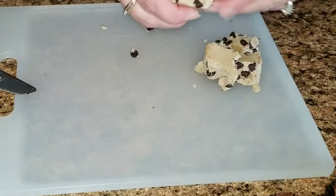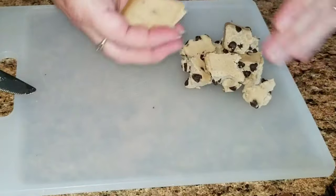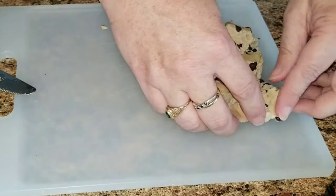I know you're not supposed to eat cookie dough raw, but I've eaten it all my life. I'm 39 years old — we will be fine. We didn't get sick from it, so we're fine.